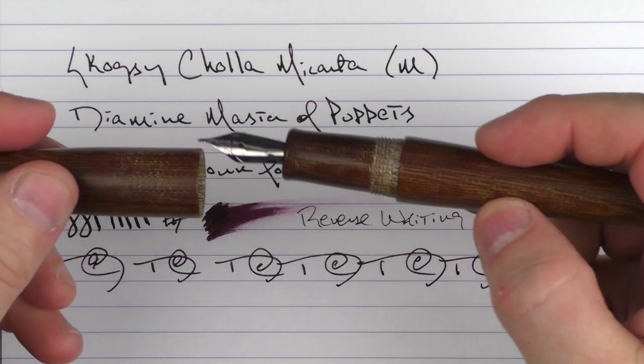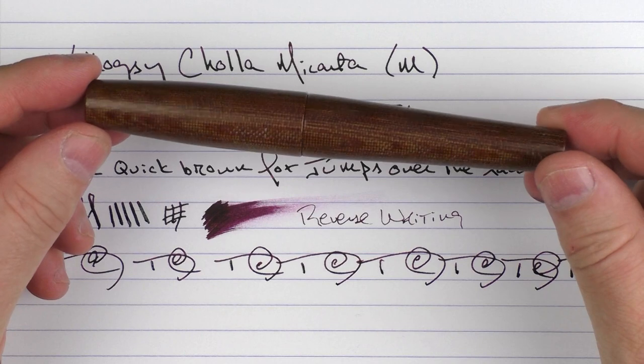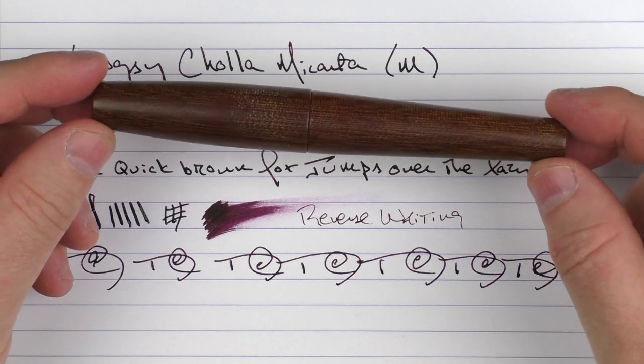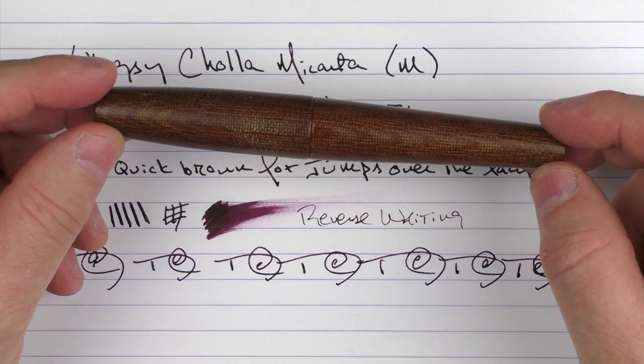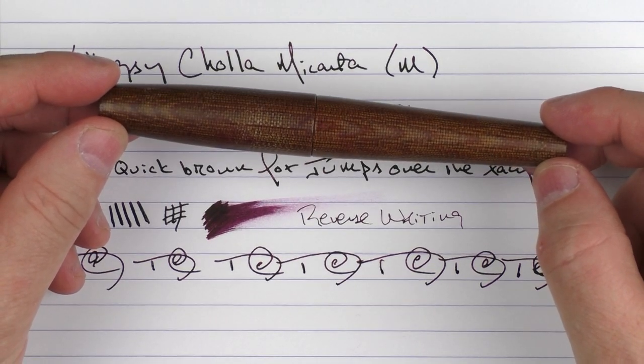So there we have the Skogsy Cholla Micarta. Like I mentioned before, I look forward to seeing what Skogsy comes up with in the future, and I've been very pleased with this pen — it's well worth checking out. Thanks for watching and I'll talk to you later.